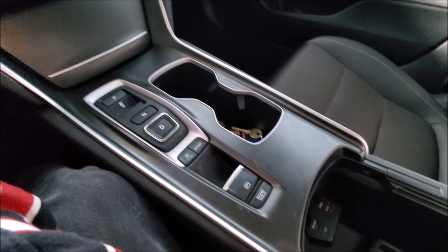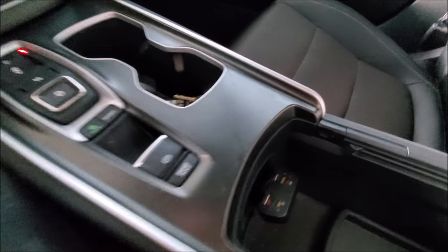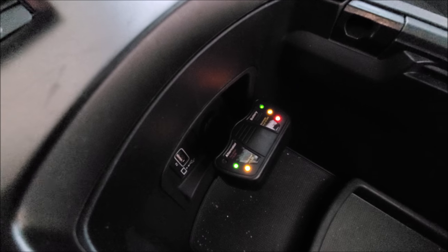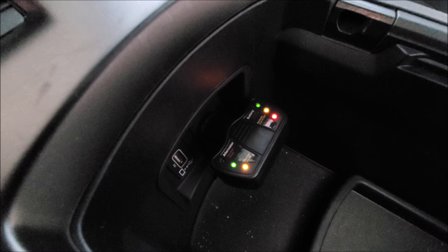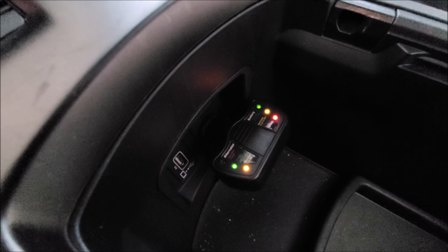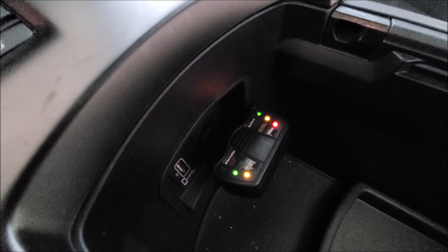Alright guys, let's go ahead and test this. So everything checks out — you can see that it is fixable. Nothing's wrong with your vehicle, nothing's wrong with the wiring. Unfortunately it just costs you a lot more money, because you have to change out these parts.